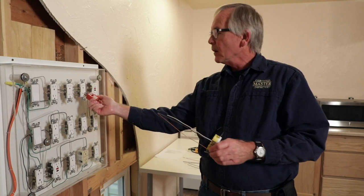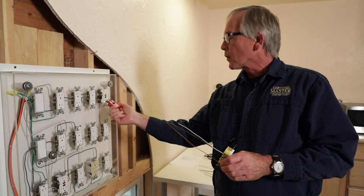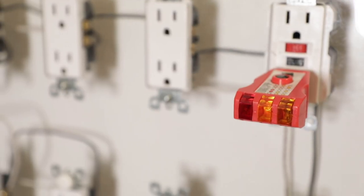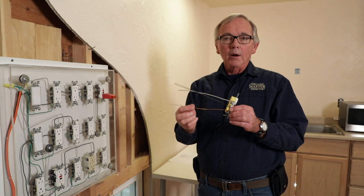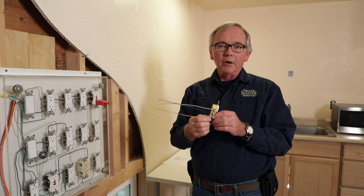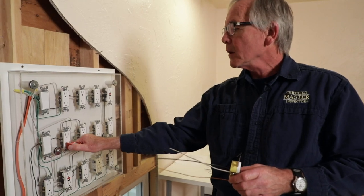Let's go ahead and move on down the line. This one's correct. Let's go to the GFCI — this one's showing an open ground as well. Same thing; the ground wire probably didn't get placed on the yoke of the receptacle. Let's go down to the next row and see what we've got down here.